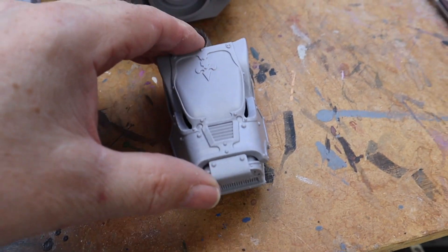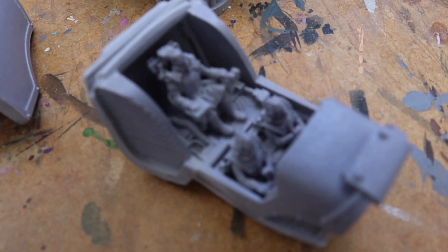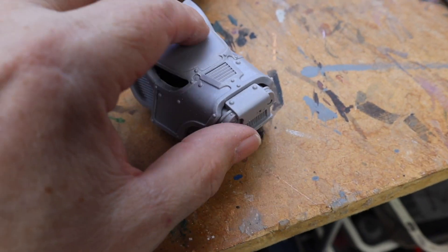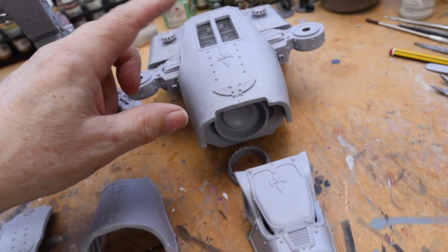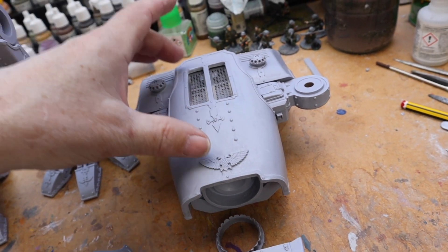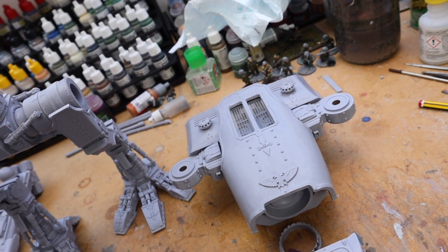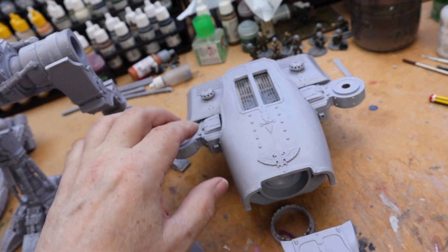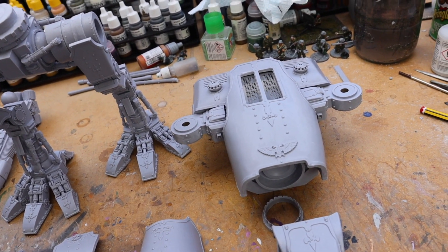The head can come off and you can paint all the crew figures inside, so that's not too bad. This main canopy comes off as well and you can paint the guys and the main room inside. It's quite a tight fit and I'm not sure how I'm going to handle that yet, but we'll see.